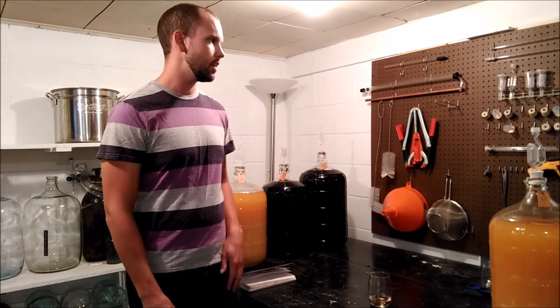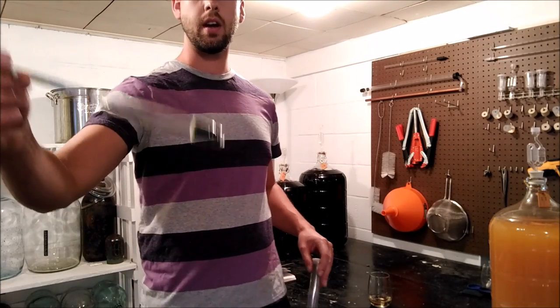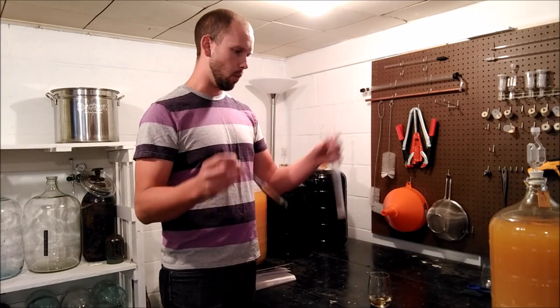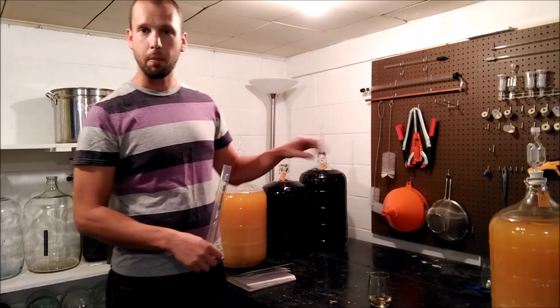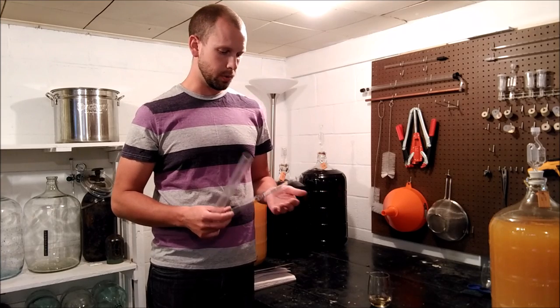The next thing is a couple of testing pieces. This is one of the most important and useful things when getting started in wine. What we have here is a hydrometer — a triple scale hydrometer. What that means is you fill this up with your wine or drop it in the bucket, and it will tell you the specific gravity of your wine.